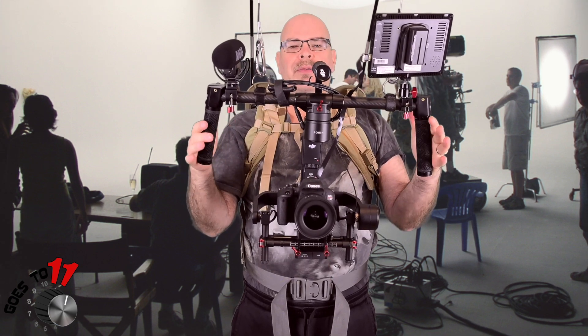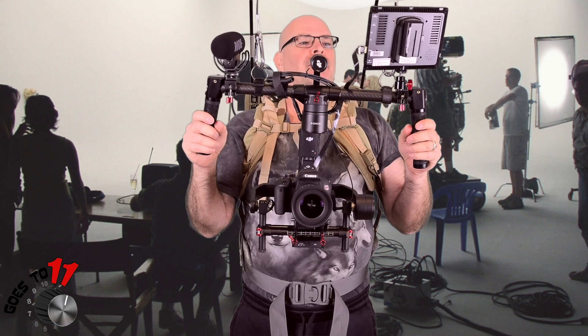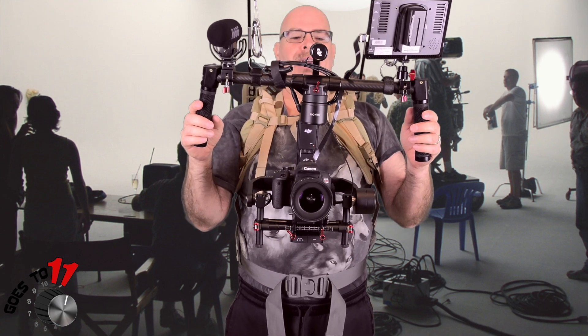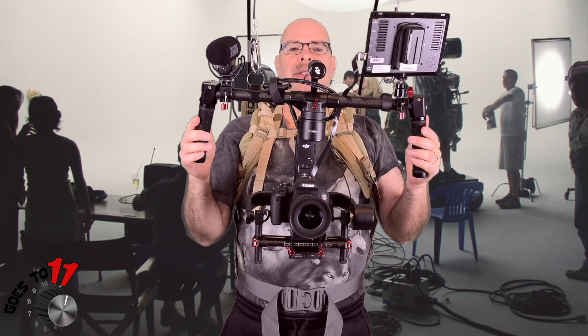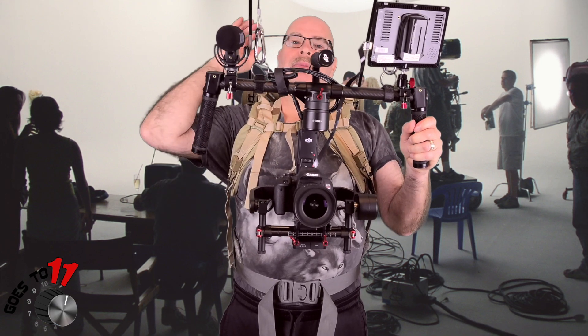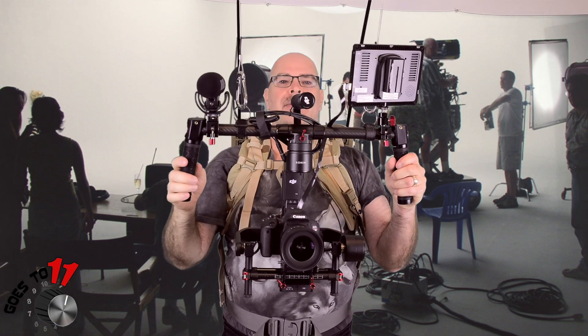I found a video link — I'm going to put it in the description below — where a fellow made this awesome do-it-yourself gimbal support carrying device. All he used was MOLLE 2, which is the US military rucksack frame, some shoulder straps for the MOLLE 2 and kidney belt, and then some fiberglass tent poles, airplane cable, some carabiners, and you're done.